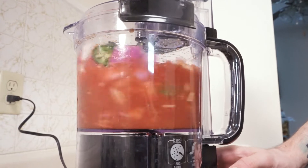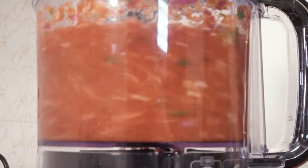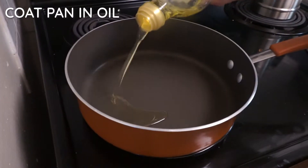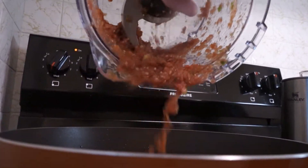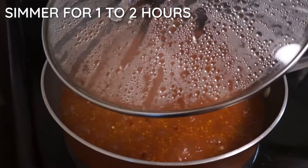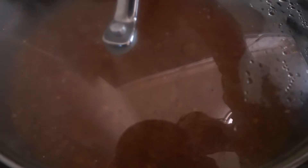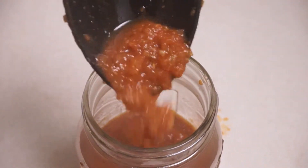We're going to blend it to the consistency that's desired. I like it pretty well blended for this application, as you can put it on pretty much anything. Then we're going to coat a pan in oil and add the entire mixture to it. We're going to simmer that for about one to two hours — as far as you want to go with this. It's going to reduce really nice and those flavors are really going to develop. Just keep it on low and stir it occasionally; we just want a light simmer, not boiling. After one to two hours, jar up that hot salsa and let it get down to room temperature so you can lid it up.